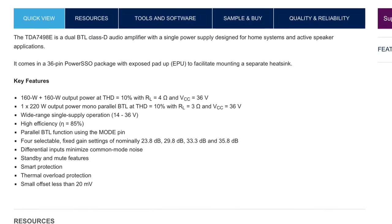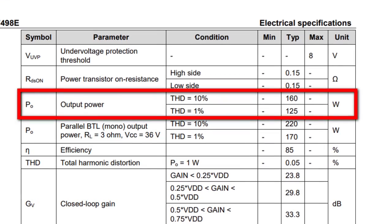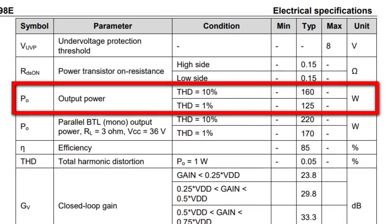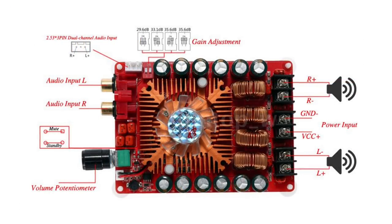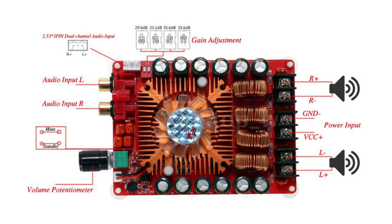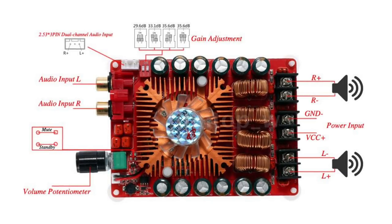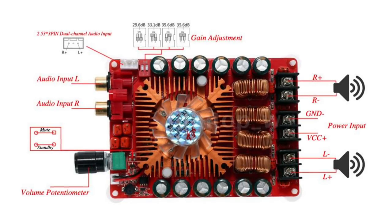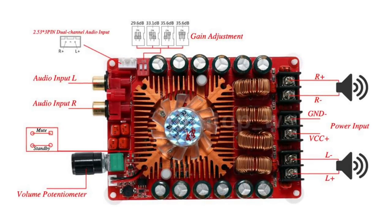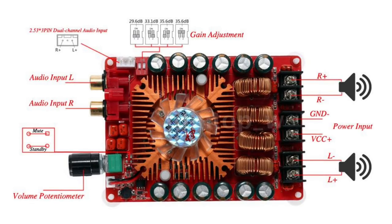Broken down to 1% THD, we're looking at 125 watts per channel, which is a lot for an amplifier of this size. The inputs are RCAs, and there's also a 3-pin header so you can add an additional 3.5mm or other input. There are DIP switches for the gain adjustments ranging from 29.6 dB up to 35.6 dB.